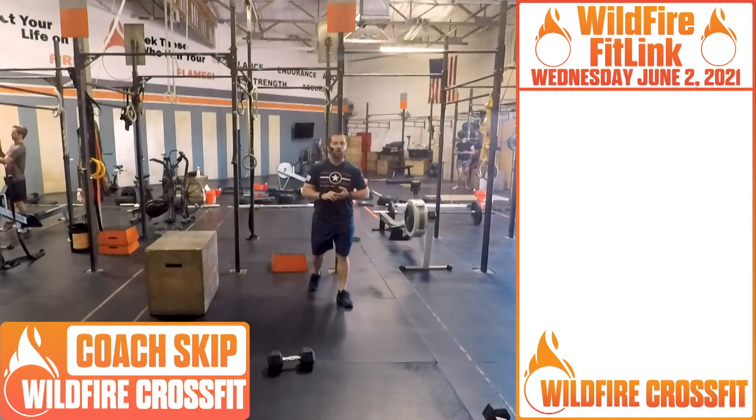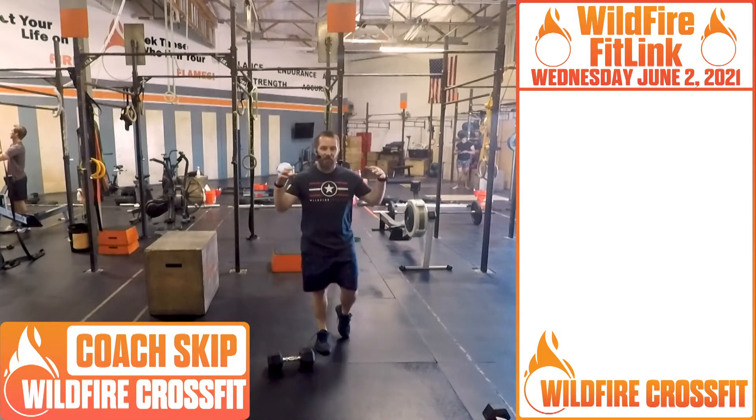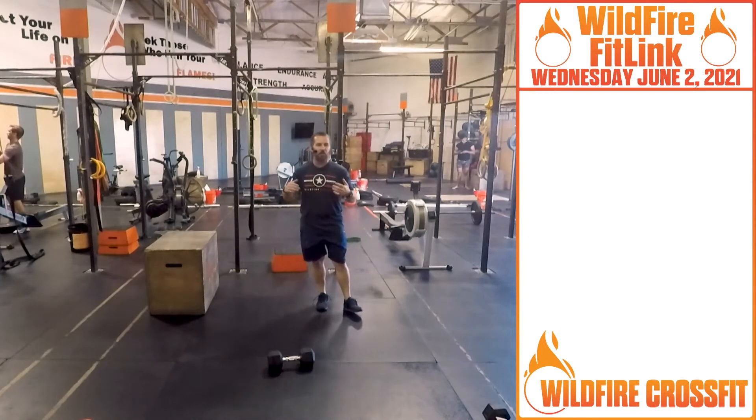Welcome to Wednesday. I'm Coach Skip at Wildfire CrossFit. We're in the middle of the week. Hopefully it seems like a short week with Memorial Day over the weekend. We are going to get into it.